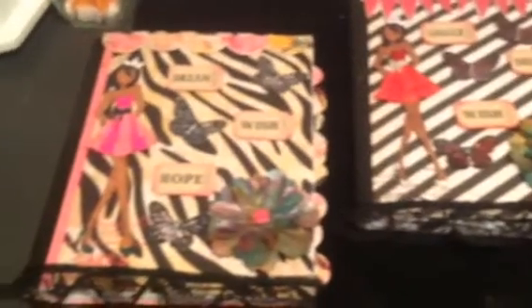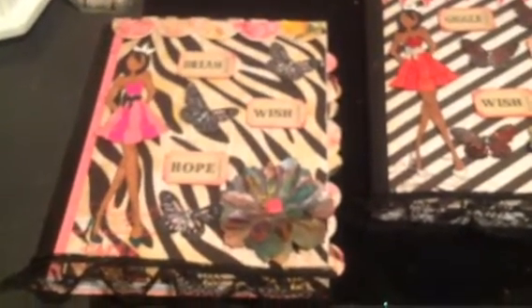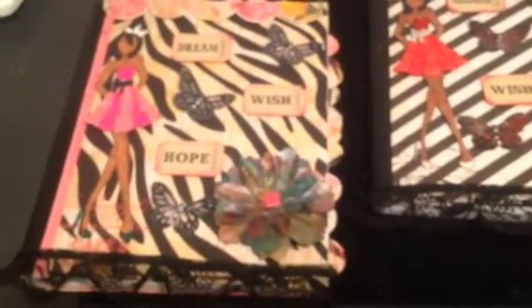Hi YouTube, this is Latonya coming from Happy Scrapping 45 with a project share. I've been away for a while. They still haven't got my internet up in my new apartment yet, so it's been a hot mess. I've been using my phone to look at videos and that ain't fun.